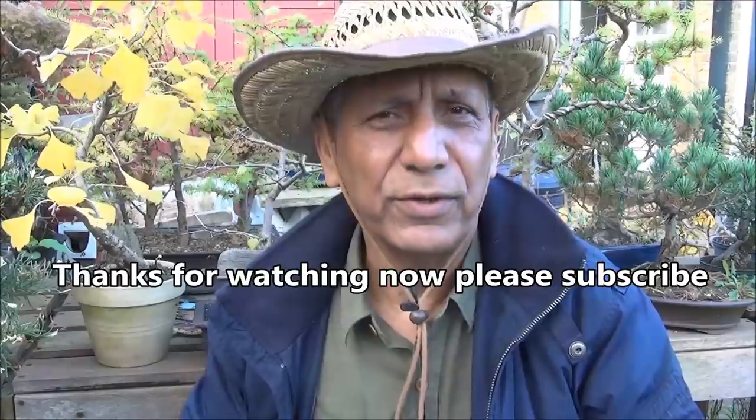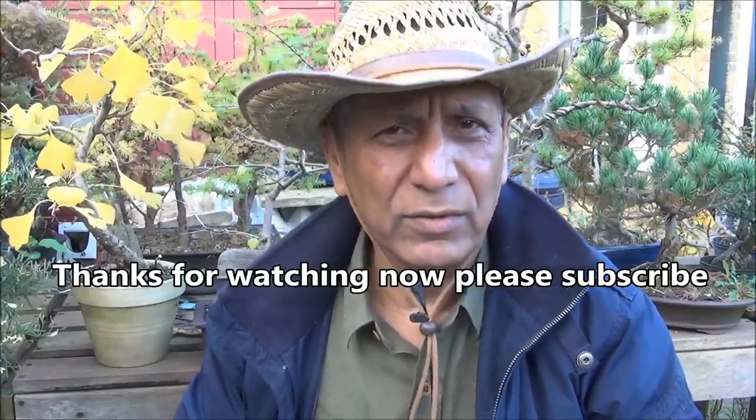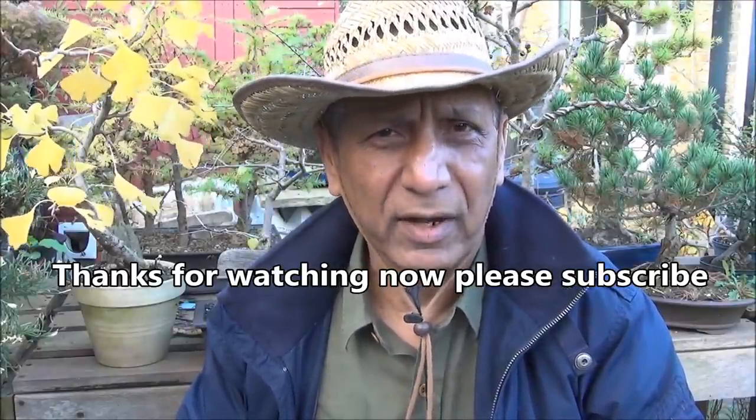Thanks for watching. If you are new here and want to learn bonsai, then please subscribe and also click the bell icon — you will receive notifications of all new videos that way and will not miss anything. This is Iqbal Khan for Mick Bonsai in West London, until the next time.